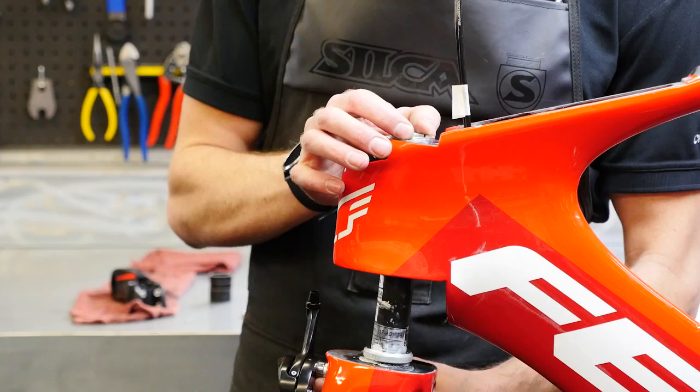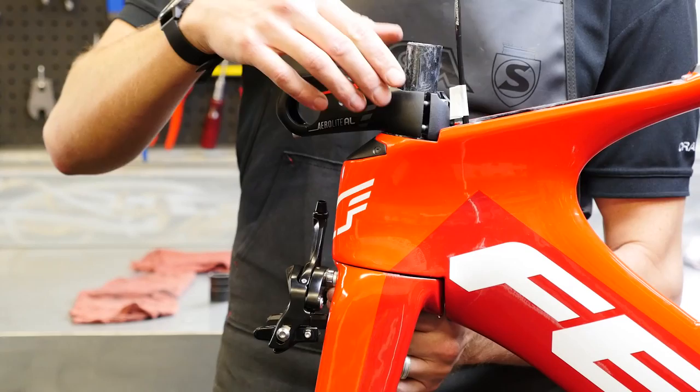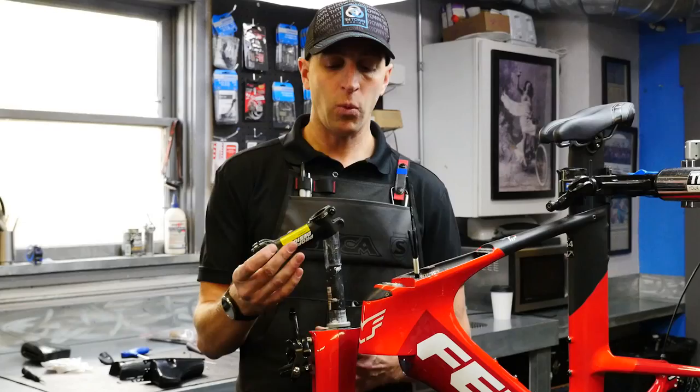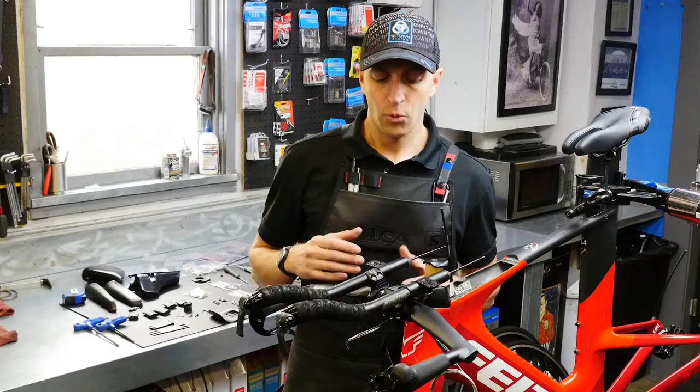Older versions of the IA required that you ran the stock stem directly flush to the head tube. Now they send the fork uncut, so you can actually space out versus stack up the proprietary stem, or run whatever stem you like. This makes the bike way more fittable than it has been in years past, allowing you to adjust the reach and the stack of the bike itself.